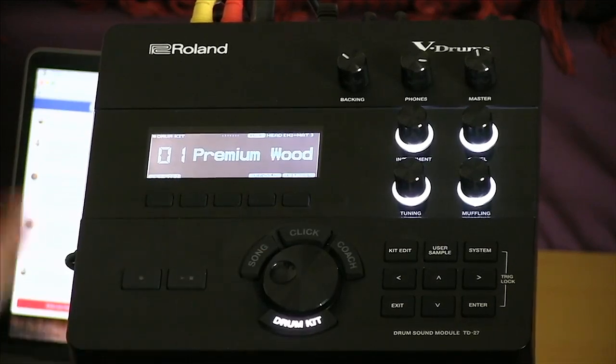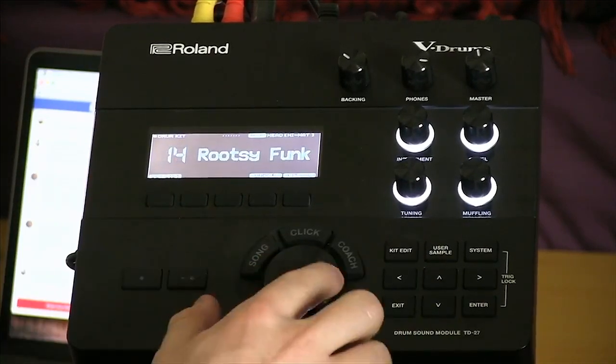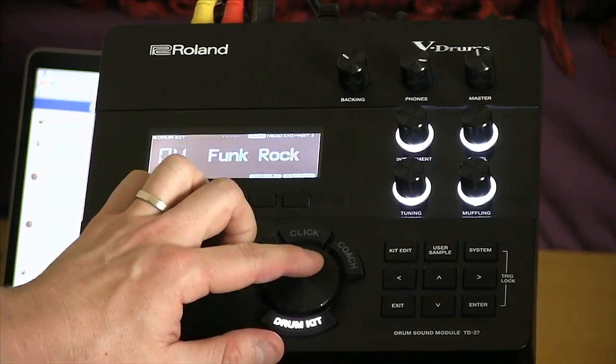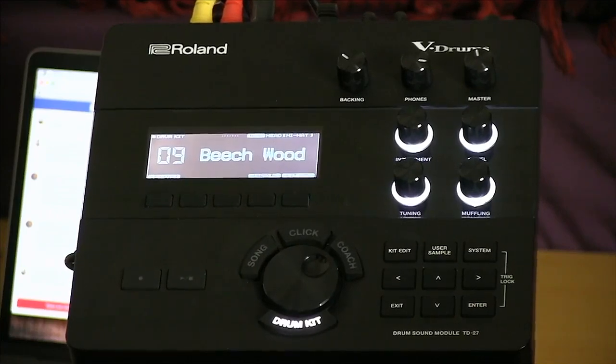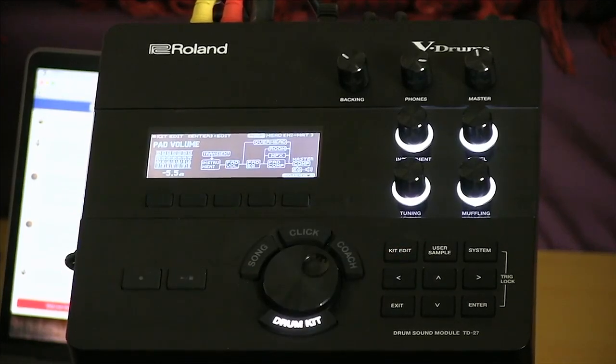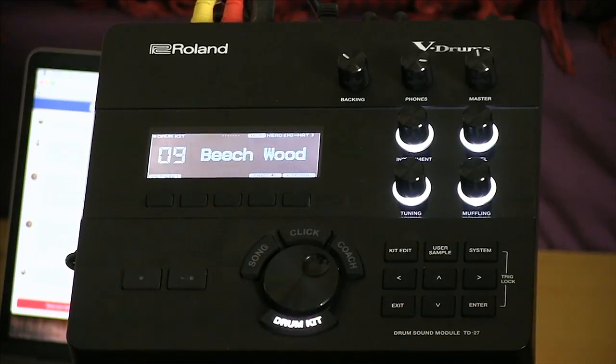I'm going to copy a kit I really like — that's a really cool thing that's easy to do on the TD-27. I'll find the Beachwood kit, number nine. I've got a kit edit button right here, which lets me go into the deep menu to fine-tune the performance or sound of a specific kit. But if all I want to do is a quick adjustment to tuning, level, muffling, or instrument type, I've actually got four knobs on the front of the module for that. Let's say I'm not crazy about this kick drum — I can just play the kick drum and turn the instrument knob to instantly scroll through available kick drum sounds.